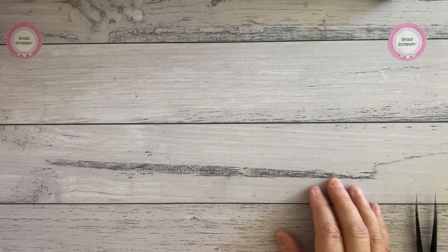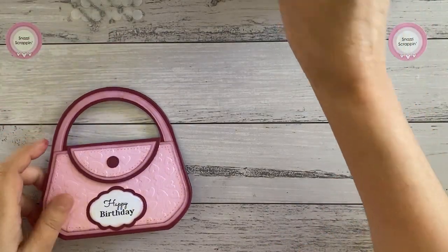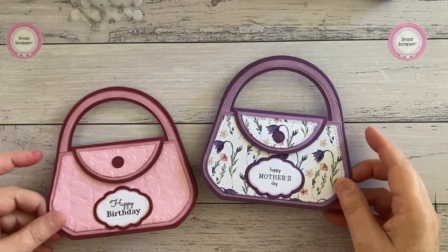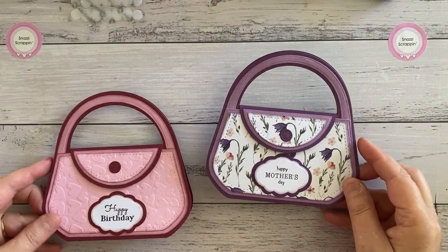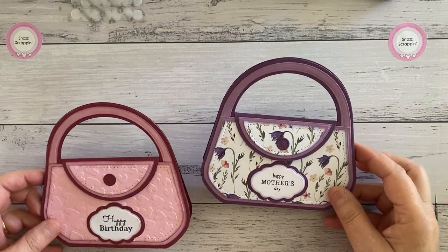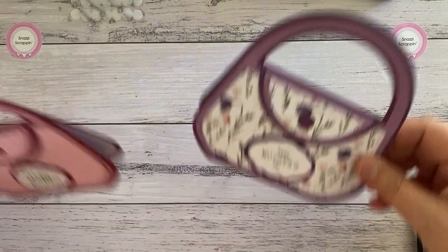Hi there, Michelle from Snazzy Scrappin', and today I'm showing you our new Creator Card die set. It's our first one that we've done a shaped card, and it's this lovely, beautiful little handbag die set.